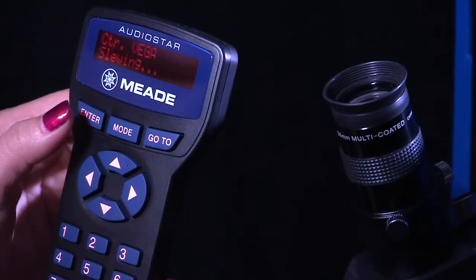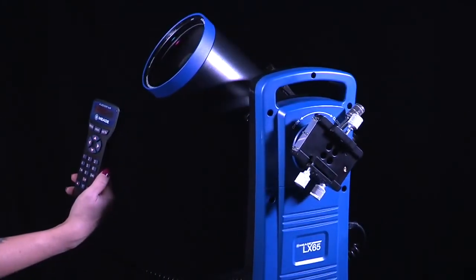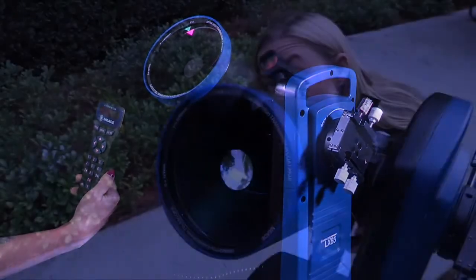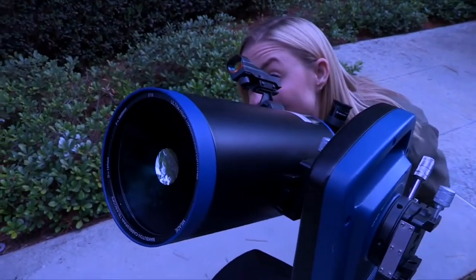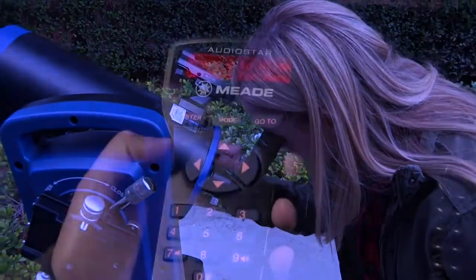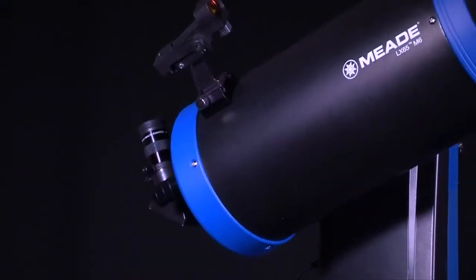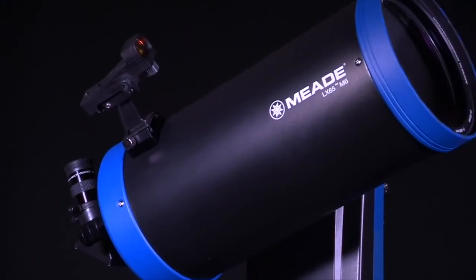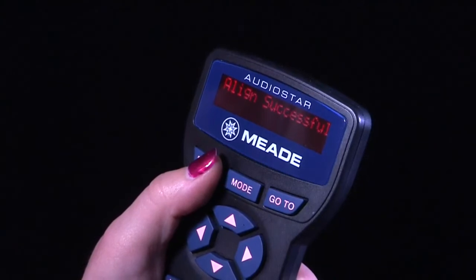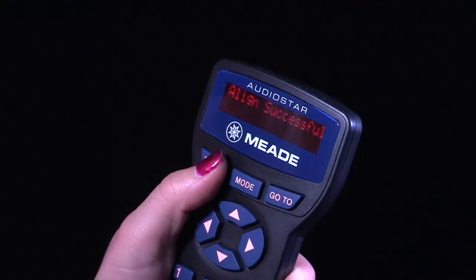When the telescope slews to the first star for alignment, it may not appear in the field of view of the eyepiece. The alignment star should be easily recognized and be the brightest star in the area of the sky where the telescope is pointing. When looking through the red dot finder, use the arrow keys to move the telescope to place the red dot on top of the star. Now look through the eyepiece and use the arrow keys to move the star to the center of the eyepiece field, then press enter. Repeat the procedure for the second alignment star. When the procedure is performed correctly, 'Alignment Successful' displays. If AudioStar does not display this message, the wrong stars were centered in the eyepiece and you should perform this procedure again.